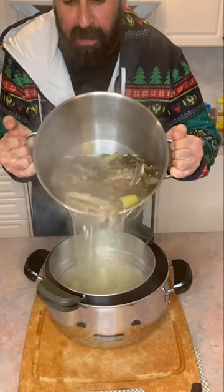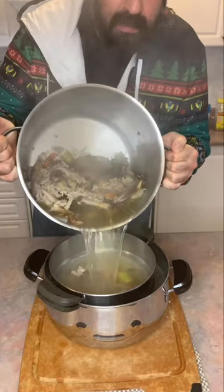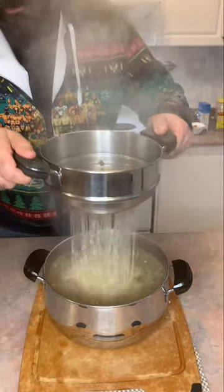Right here, I'm going to proceed on to straining out my bone broth four or five times. And even on the last one or two times, you can even use a coffee filter. That will help you strain and get away a little bit of the grit that's remaining inside that bone broth.